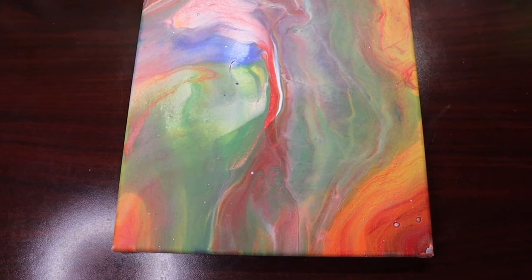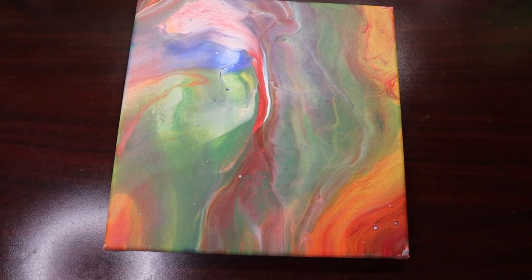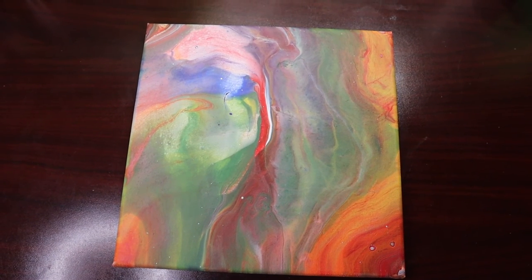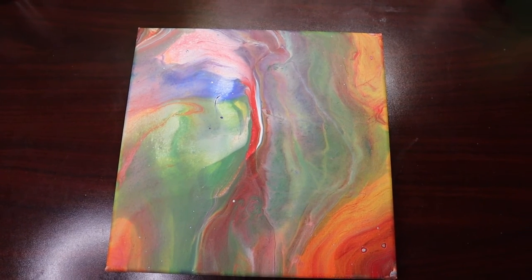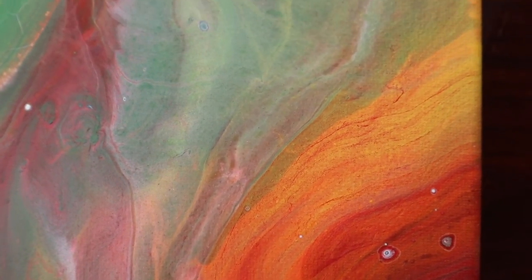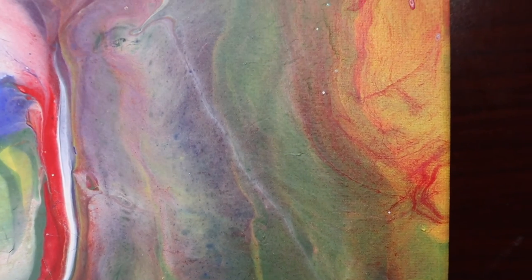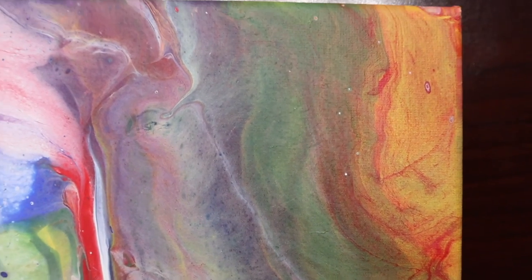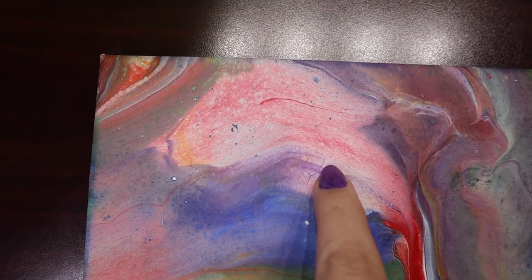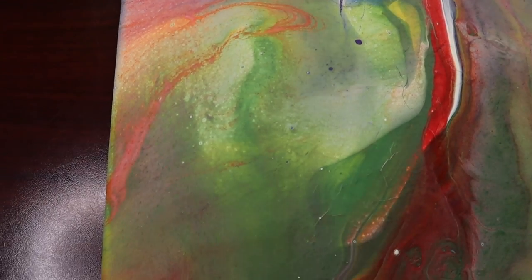There it is. This is the finished dried rainbow open cup pour, and I love it. I think it turned out really cool. Let's come in for a close-up. Got a lot of really neat effects going on in this one, a little bit of cracking over here. I think this one turned out really cool.